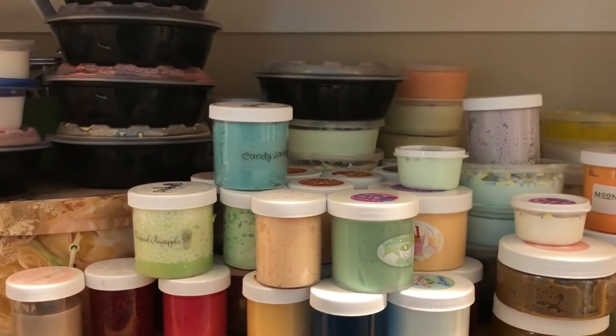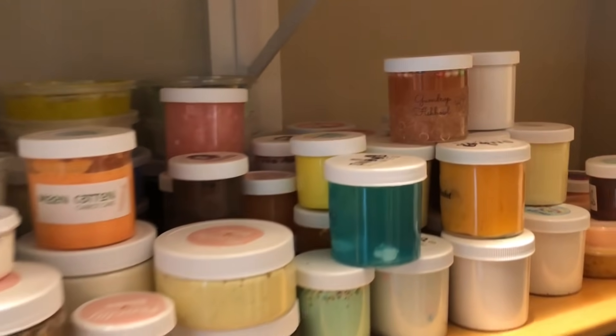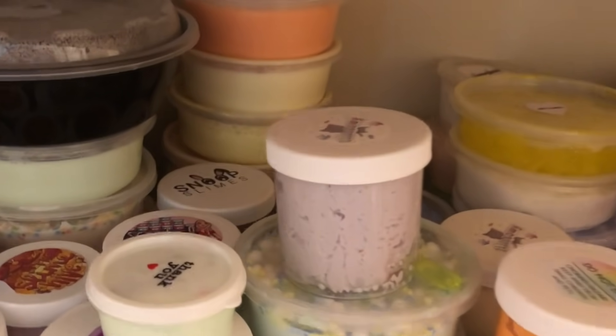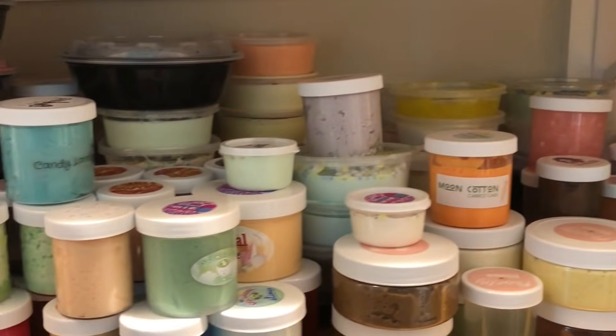I would be giving them away to you guys, but there is a ton of hair, dirt, just all sorts of nasty stuff mixed in with these slimes from me playing with them. So I do not feel comfortable giving away some of these nasty slimes to you guys. And the third reason is that I just kind of wanted a clean slate. I just wanted to start off fresh. It's been a good life with these slimes, but time has come.